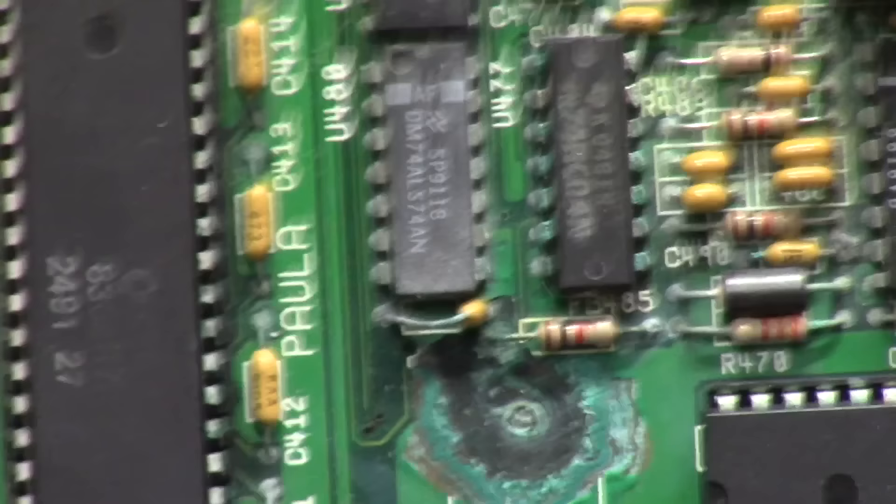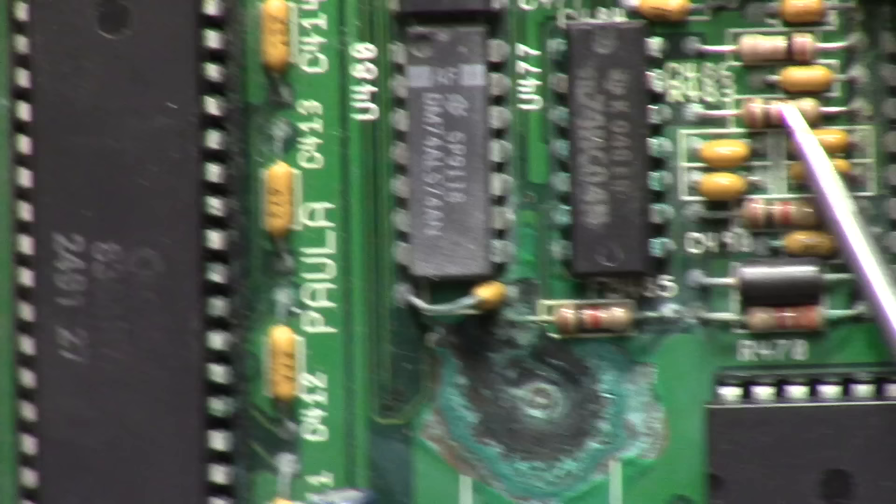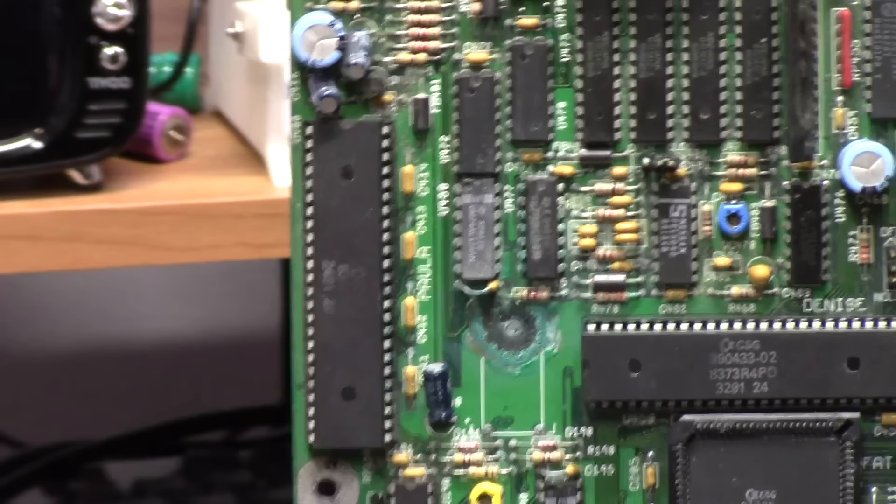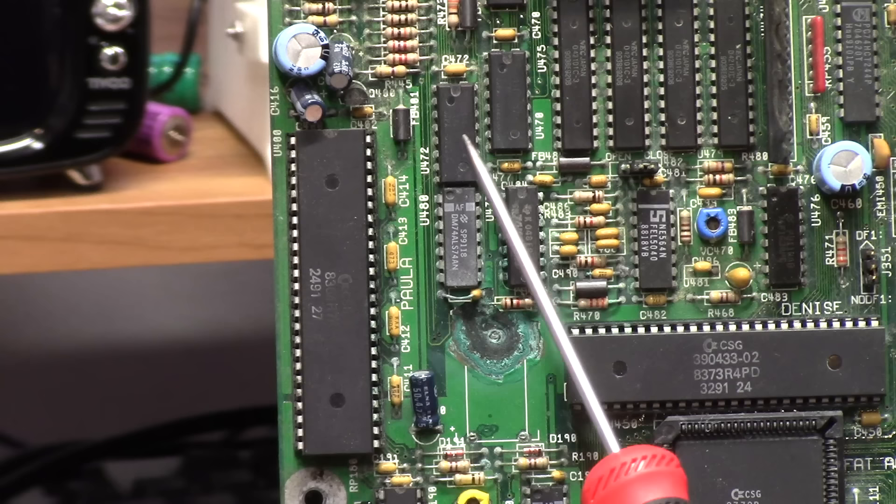We have green jumpers — they're frozen in place. Here is your sundial area. Here's your battery hole — she got shot. We have green on the amber circuit. No big deal, we'll clean her up. And the crustiness continues from the bullet hole.